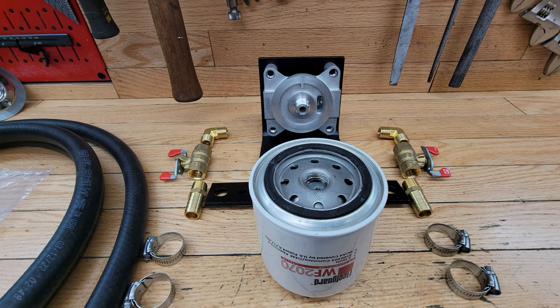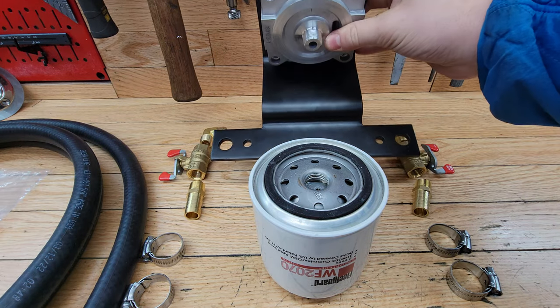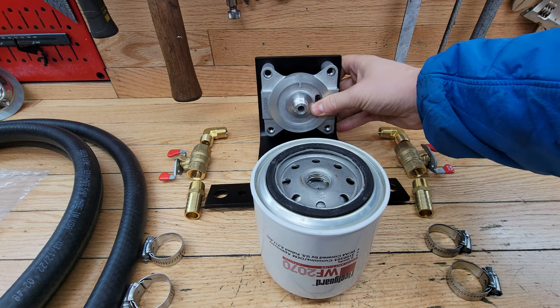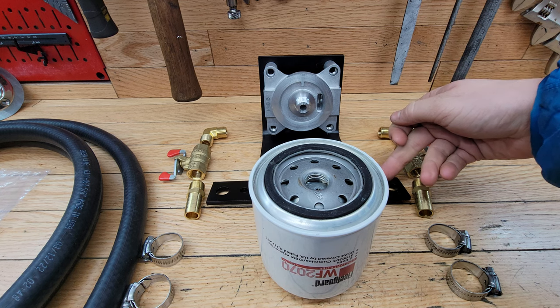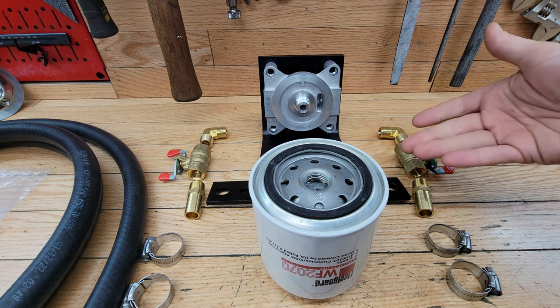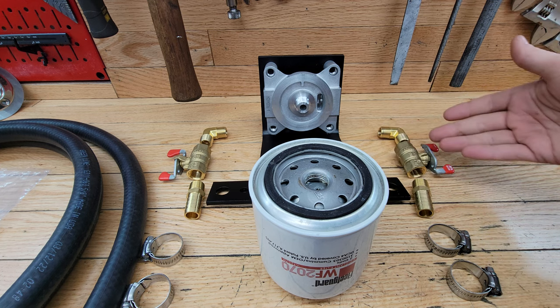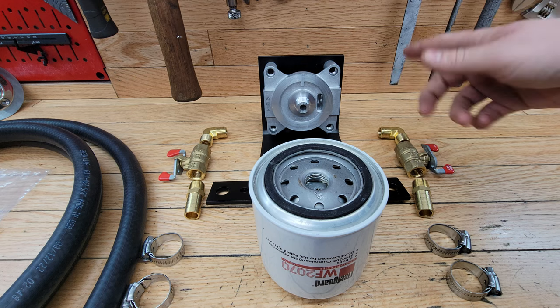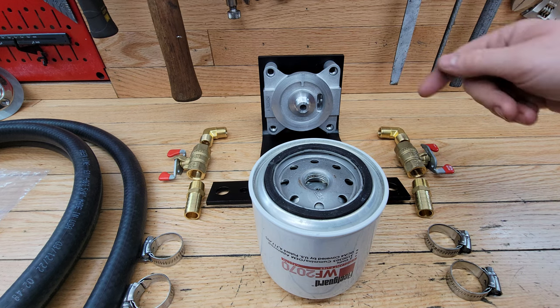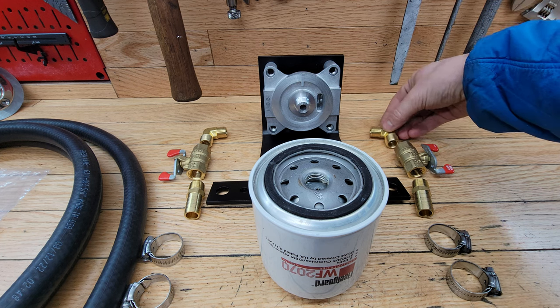Running through the parts I'm using: this assembly has a bracket and a filter head, sold by Cummins and Fleetguard — I'll link the part number below. If you're local to Victoria I got this at my local Cummins dealer, Wilson and Proctor, and I got all the fittings over at Greenline — super helpful. Coming off the filter head it's 3/8 MPT, going into a 90, and I'm running 3/8 MPT fittings all the way down.